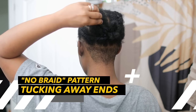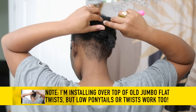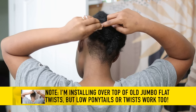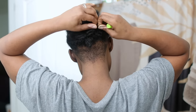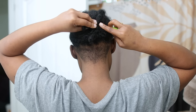The standard bundles do not have the micro link, but they have this hard contraption in the middle. I'm doing this install on an old jumbo black twist set. But you can do a low ponytail, a series of ponytails, or twists pulled into a low ponytail. You do not have to do cornrows with this particular install.